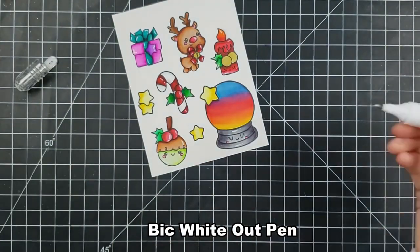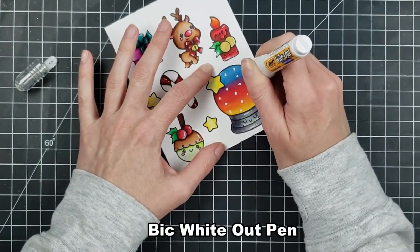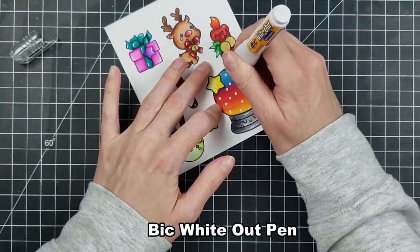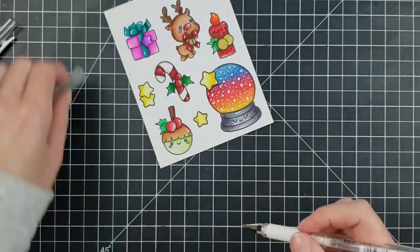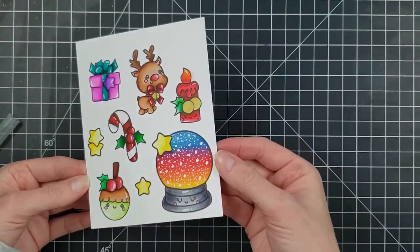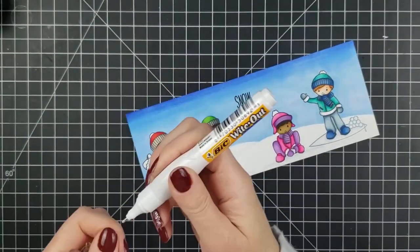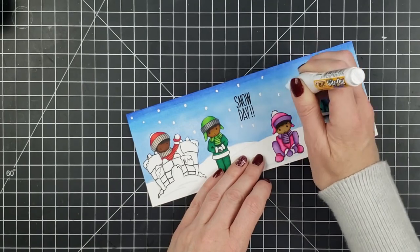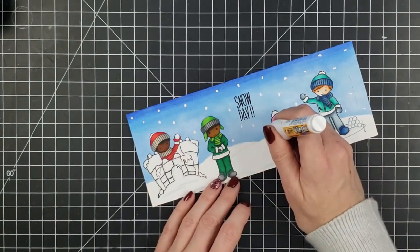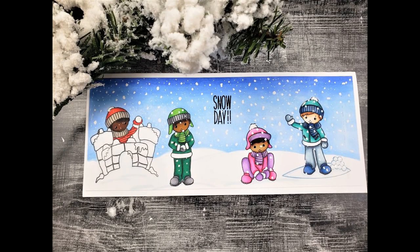Let's talk about a white out pen. You can pick these up from the Dollar Tree or really any place that sells office supplies. It's meant to be a white out pen with white liquid that comes out in the shape of a non-perfect circle. What I mean by that is it looks like a realistic snow. Here you can see in my snow globe, and I'm also going to show you how I made the snow on this background using my white out pen. If you're looking for perfectly round circles, this is not the thing. But when you're just smacking it down on the paper, I love it because I can make big dots and little tiny dots, and that's really where it gives the difference in your snowy backgrounds.